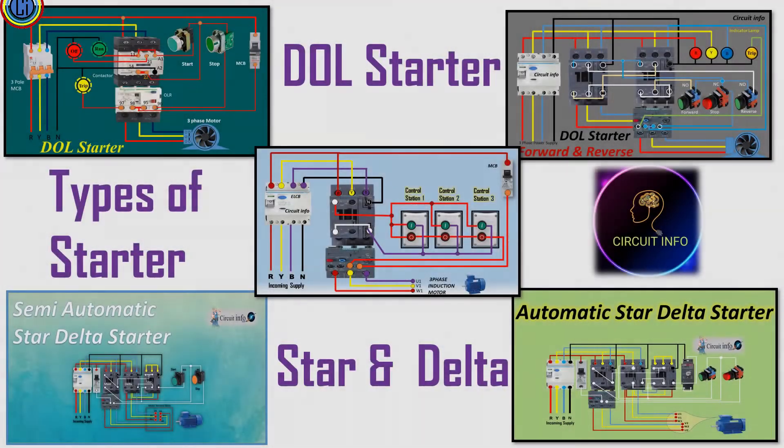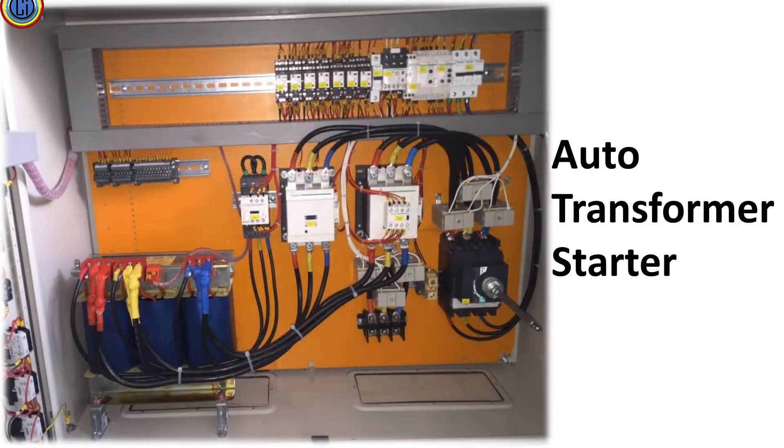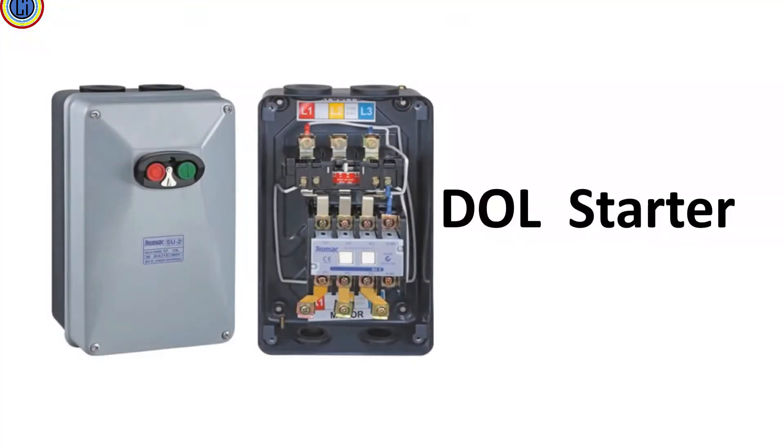Welcome to the Circuit Info YouTube channel. In this video we can learn starter types: DOL starter and star delta starter. Different starting methods are used to start three-phase induction motors, like star delta starter, auto transformer starter, variable frequency drive, soft starter, and DOL starter — direct online starter — because the induction motor draws a large current at starting.